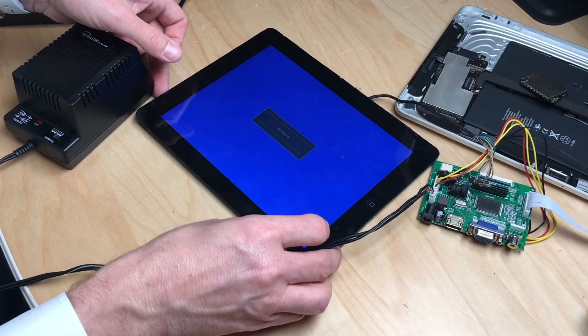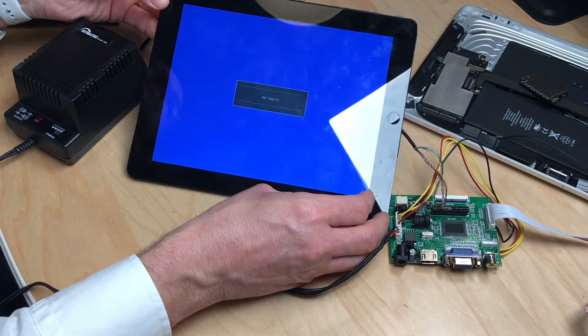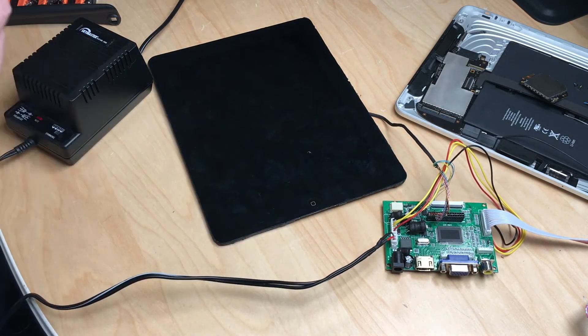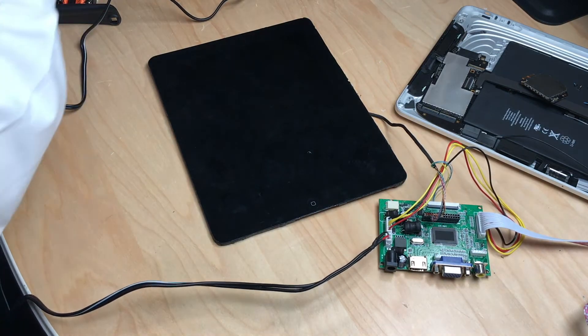You can see this comes to life and it says 'no signal', which is pretty neat! And what better way to test if this genuinely works or not...